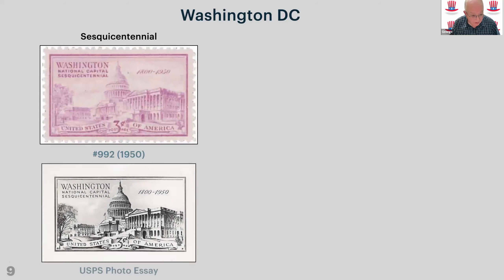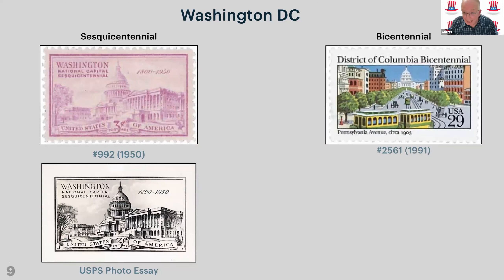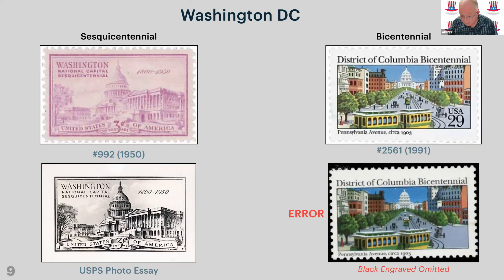I have one or two USPS photo essays. This is a photo essay of the sesquicentennial stamp — the 150th anniversary — pretty much the same as the original stamp except the typeface is a little bit different. Photo essays normally came out sequentially before the stamp was produced, and then you get the final printing of the stamp. There's also the bicentennial stamp, and then the error with the value missing — you can see 'USA 29 cents' at the top but it's missing on the bottom stamp. Quite an interesting variety.